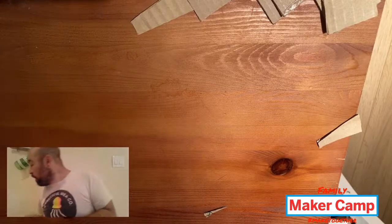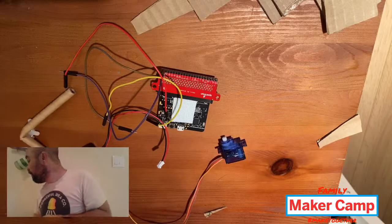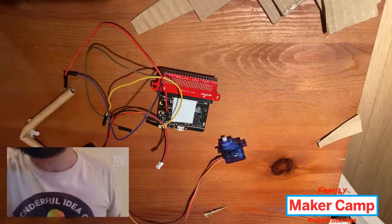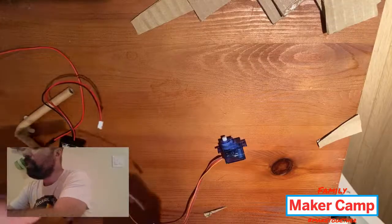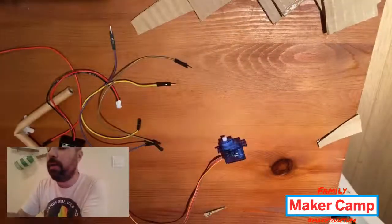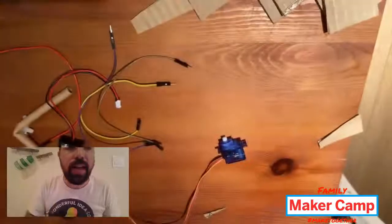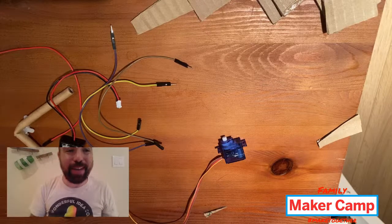I'm going to show one more possible thing we can add into our ping pong ball run. The other one I'd like to show is how to build a piece with a servo motor to trigger the ping pong ball run. For this one I'm using a new piece on the micro:bit — this little extra board made by SparkFun called a breakout board. That gives us a little bit more flexibility using the micro:bit.